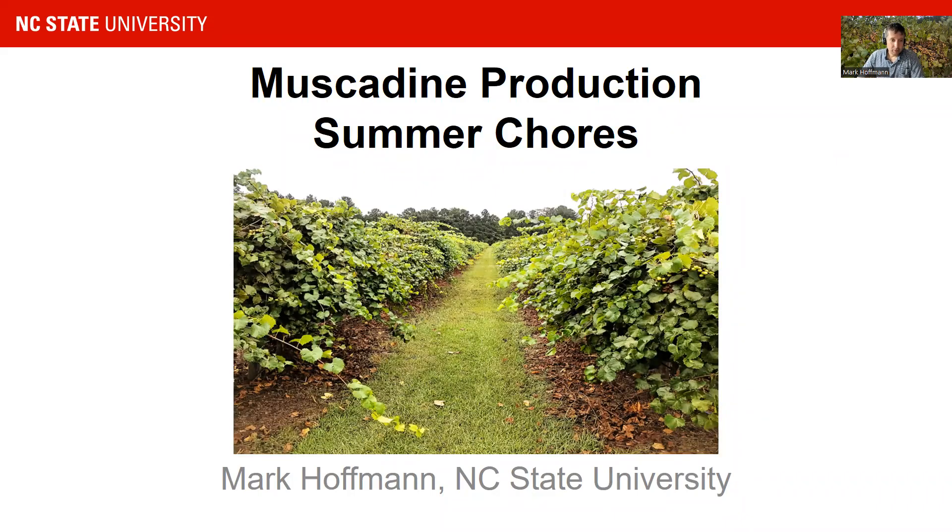Hello and welcome to our fourth session of the Virtual Muscadine School, hosted here at NC State University. My name is Mark Hoffman. I am the small fruits extension specialist here at NC State, and I work with muscadines, bunch grapes, and strawberries.